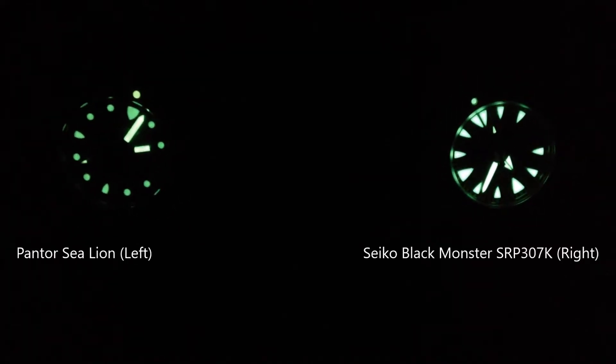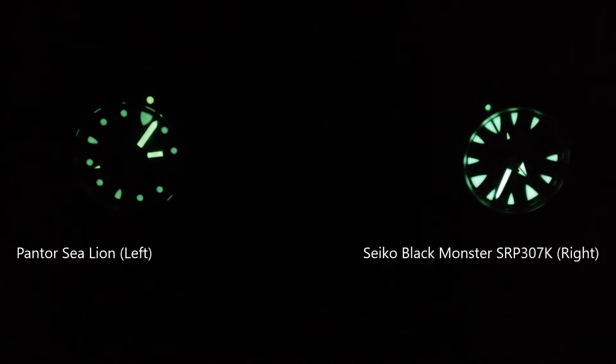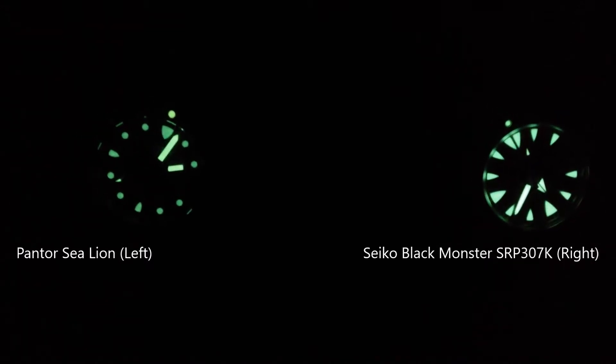The C-Line is on the left. The Seiko Black Monster is on the right. Both of them have green loom. I was actually kind of surprised when I got the C-Line — the pictures made me think the loom was going to be blue, but luckily it's green. I'd much rather have green loom than blue, and that's what the C-Line has.